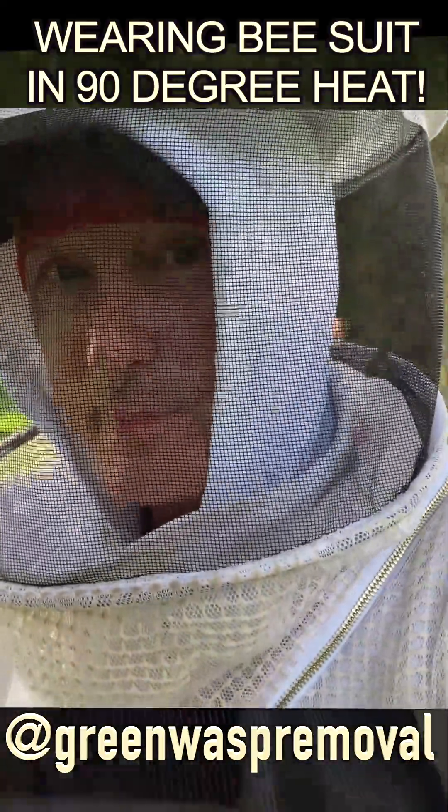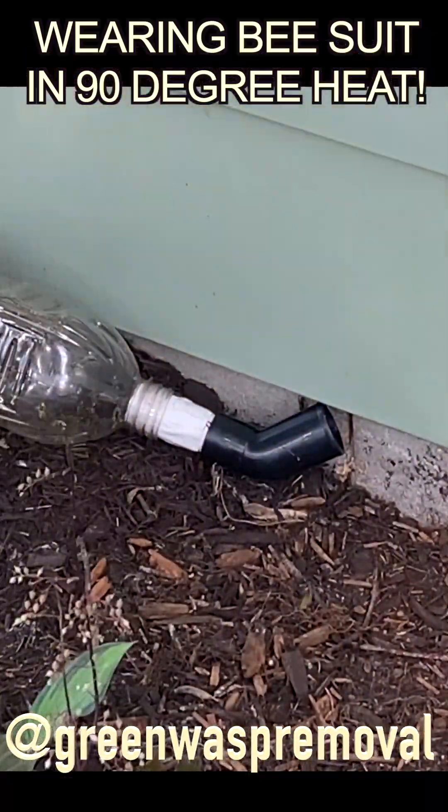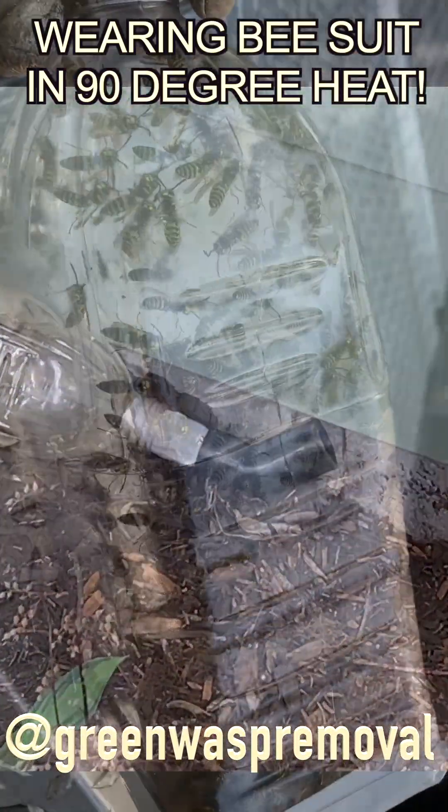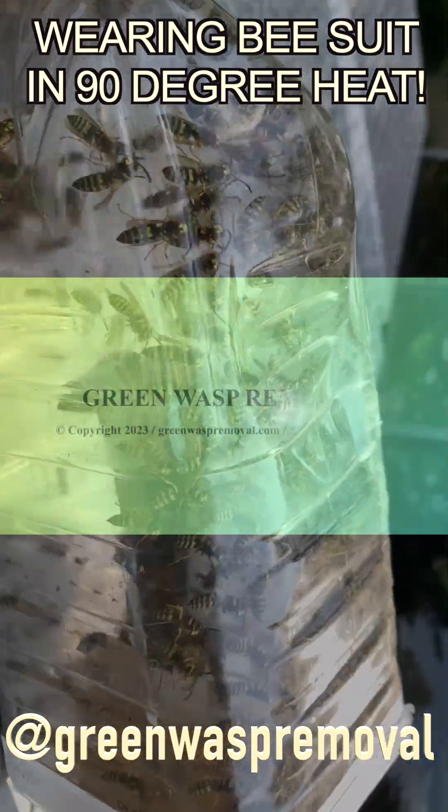You need to take heat breaks and get extra hydration because it never stops. You're going to sweat it out like you're in a sauna and you're going to lose a lot of fluids. Heat risk mitigation is a major priority. Work safe and stay cool.